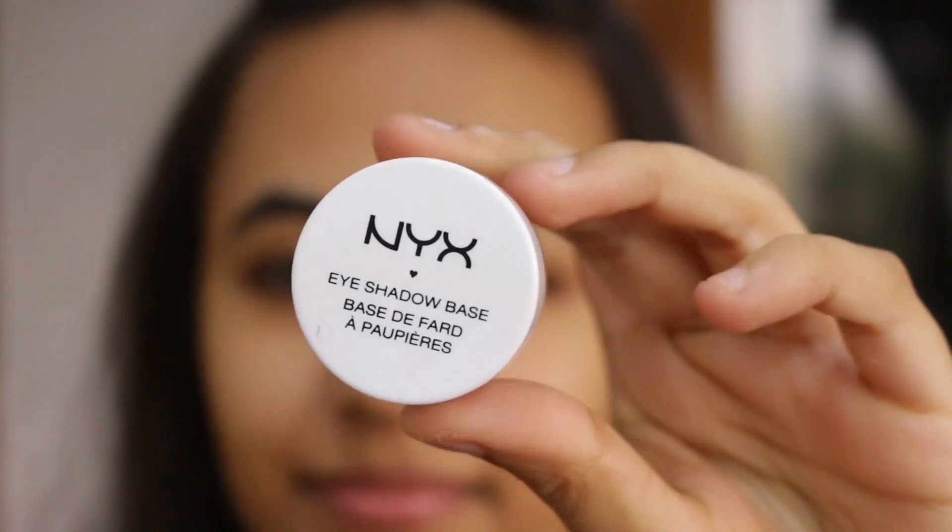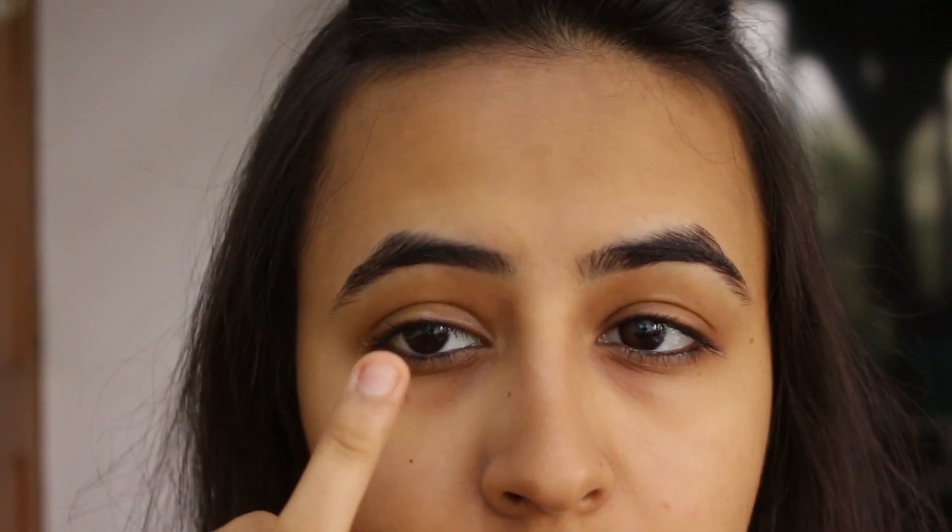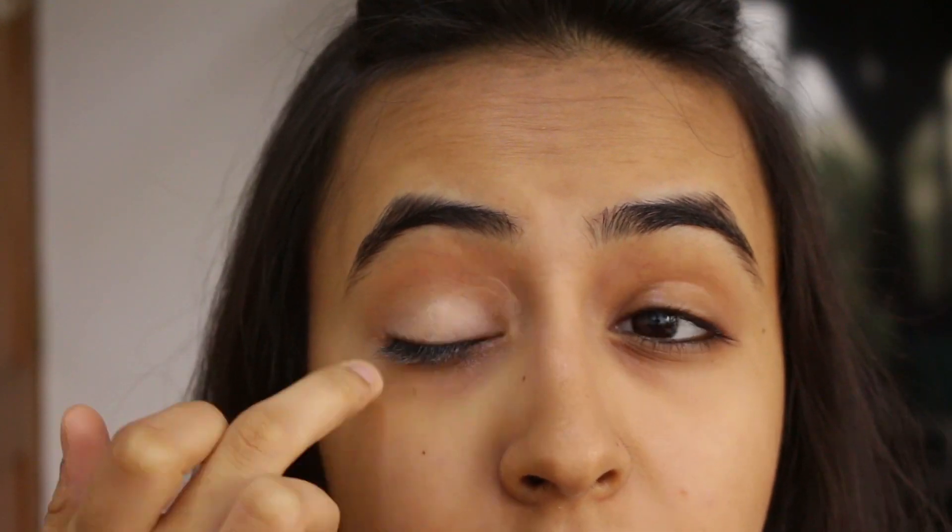Then I'm going to be taking NYX Eyeshadow Base in the shade Skin Tone, and I'll be applying this all over my eyelid as my eyeshadow base. This is just going to make sure that the eyeshadow stays in place all day long.